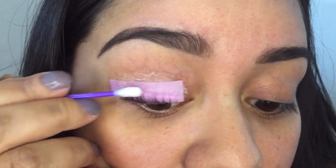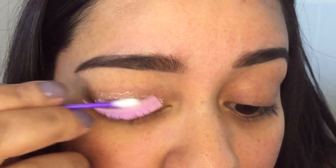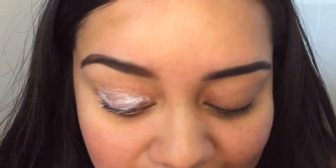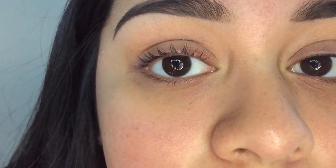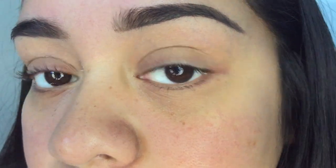Oh my gosh, it's super stuck — they do not want to come off of this thing. They're super gooey. I'm going to clean off my eye with the solution and be back. Okay, I got as much as I could off — I think there's still a little bit of residue on my eyelashes. This is my eyelash without the perm, and this is my eyelash with the perm. It actually gave me a lift — it gave me what I expected.